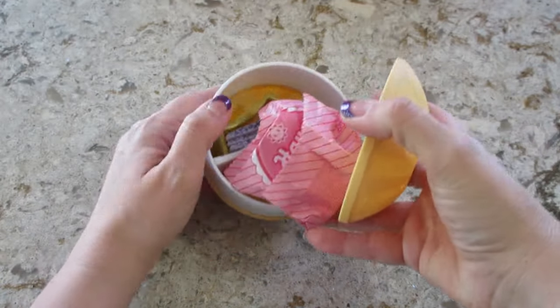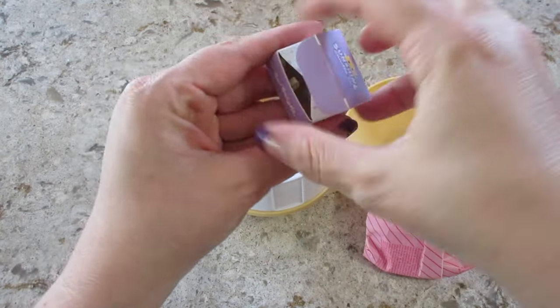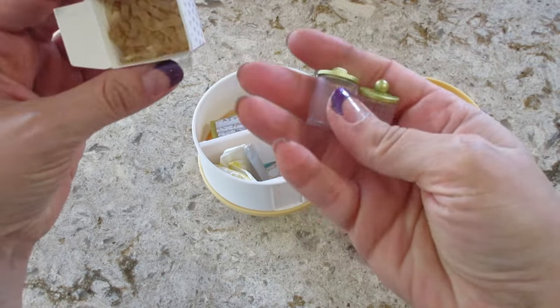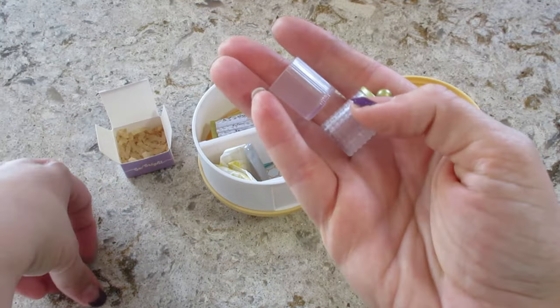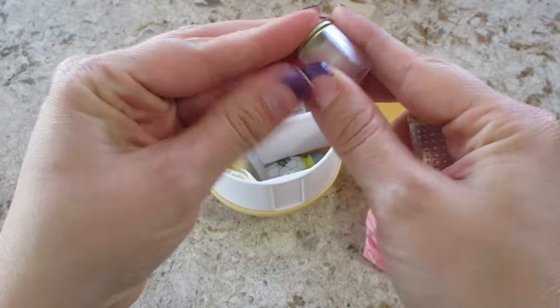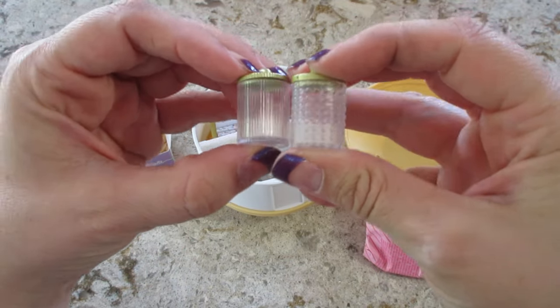Let's see what we have in here. This part is a shelf. Is this the lavender one? Yes, this actually is a new one for us. We have most of the candles, but we do not have this one. So the jars for this one — they have gold lids. They're both a little bit different.